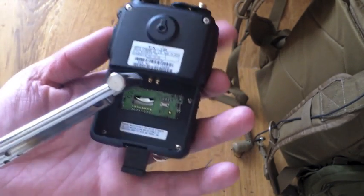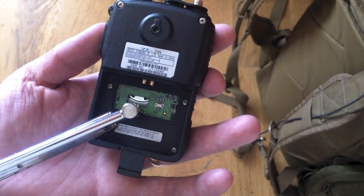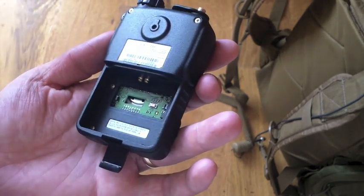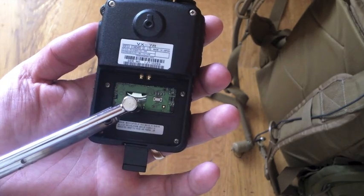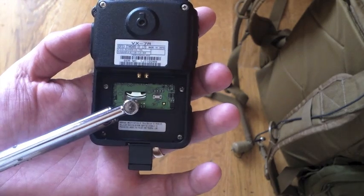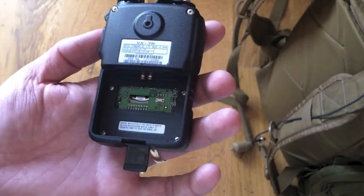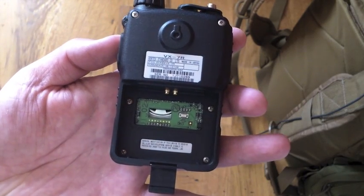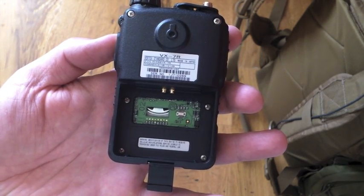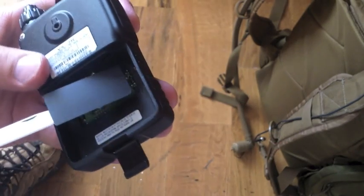I've got my desoldering iron here. Make sure it doesn't get burned. Now we're going to put the cover back on.